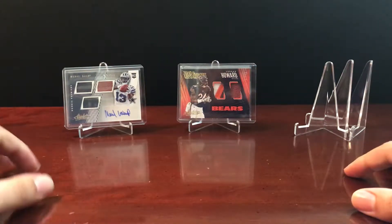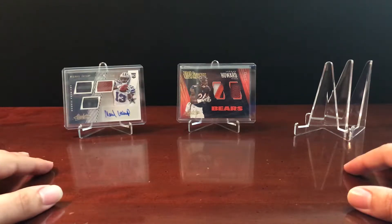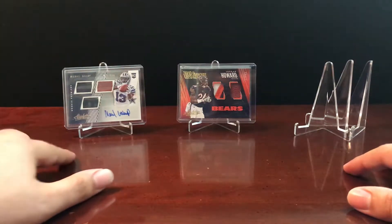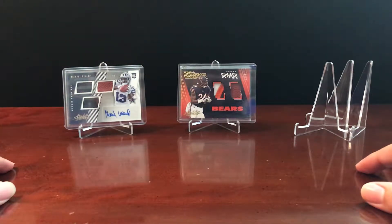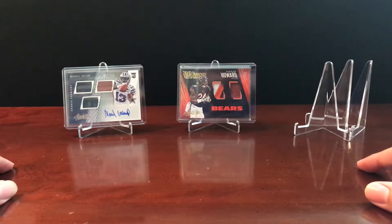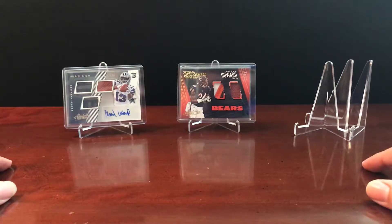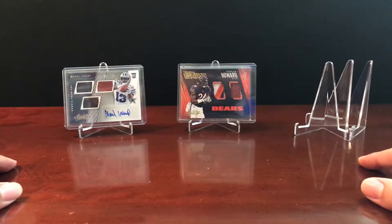On one of our previous episodes, you saw my dad open up a hobby box of 2018 Absolute, and you can see some of the pulls he has back here. We had a Michael Gallup with three pieces of memorabilia and a signature, and a nice Jordan Howard triple color patch with the football. A couple of nice hits.